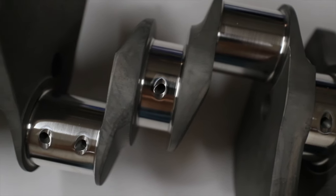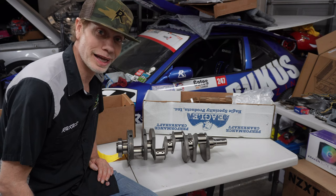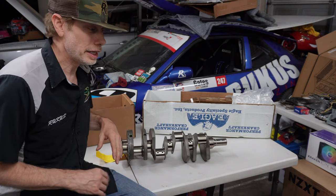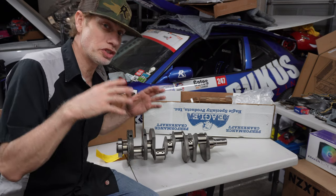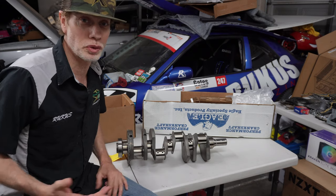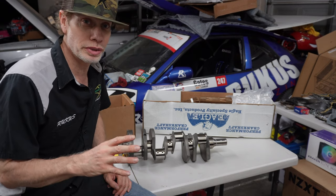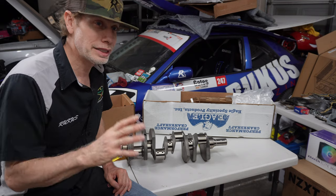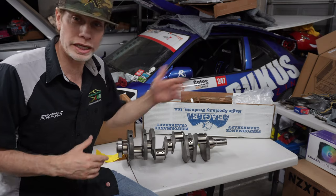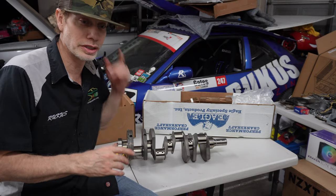A .125 inch radius on rod and main journals for increased strength, and the journals are precision ground and micro polished to less than five RA. I can't wait to put this motor together — it's coming together soon. I got a couple more parts I'm waiting on and then I got to do the machining of the block. The motor only had about 1,500 miles on it, maybe 2,000 at the very most, so we should be able to get it in, do a light cleaning, and then the honing.